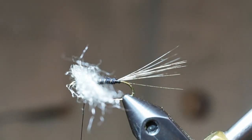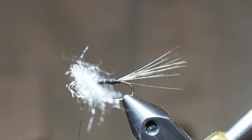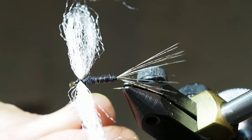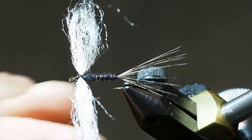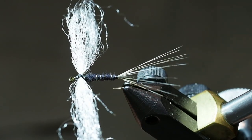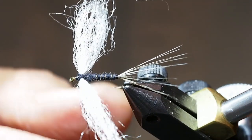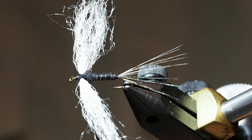The next thing we want to do is build up the thorax, and we will use the same black dubbing as we did for the body. A few figure eight wraps around the wing will give us that thorax.